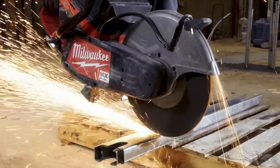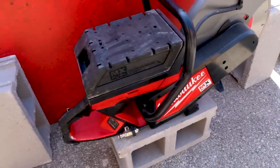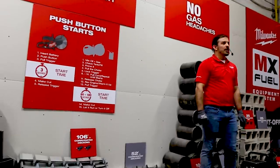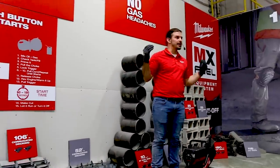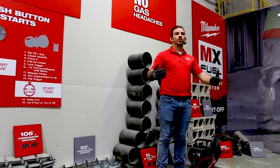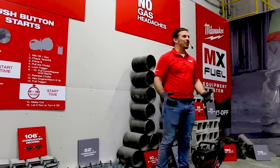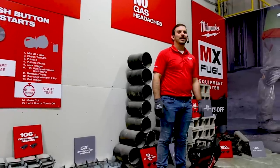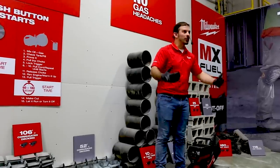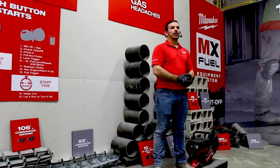On top of that, we eliminate all the idling noise, so you have a lot less noise on site throughout the day — it's easier to communicate and it makes for a safer job site. Now we're back indoors in a tight, confined room — a place you'd hope you never have to use a gas saw all day, because in more than a couple seconds you'd have the entire room filled with fumes. With the MX Fuel 14 inch cut off saw, you can cut in this area all day long. It changes the way people can approach their work because you don't have to go outside every time you need to make a cut.